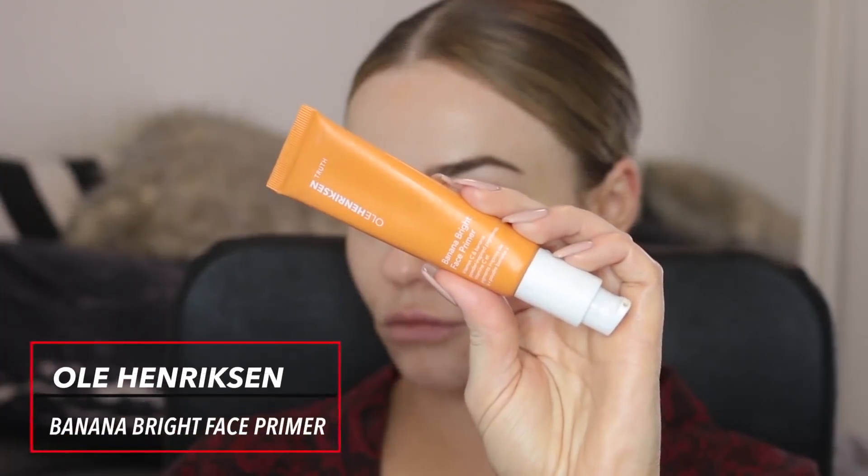I'm starting off with the Ola Hendrickson Banana Bright face primer. This helps to smooth my skin without feeling silicone-y and it also gives me hydration and glow, which is perfect for making the foundation last all night.